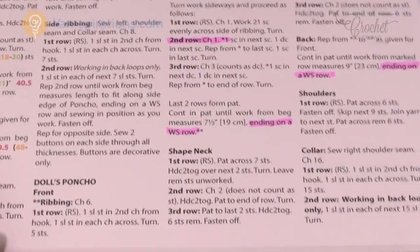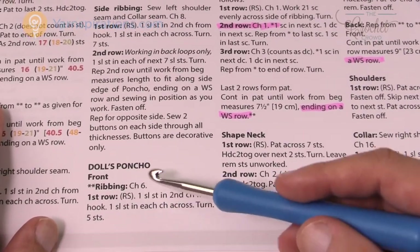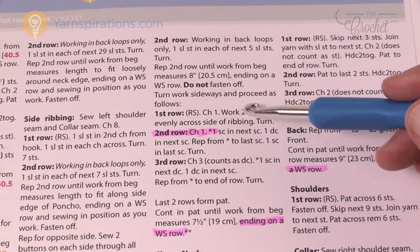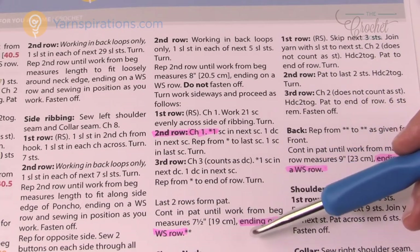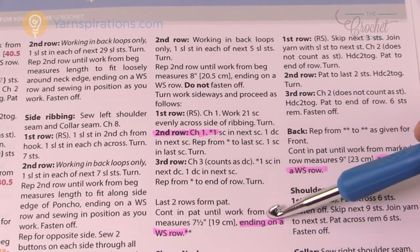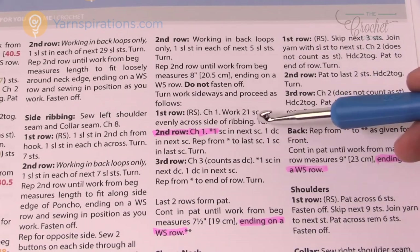Let's move to the second page where the doll pattern starts. The doll's poncho is a completely different set of instructions, so you will not see any parentheses there because the doll sizes don't change — they're all pretty much standard for that particular doll style. I've highlighted things that were critical for teaching, and don't be scared to highlight your own patterns.